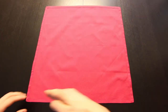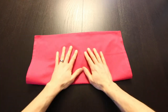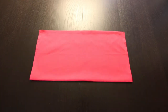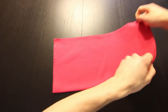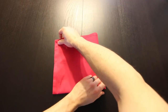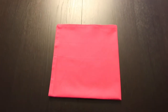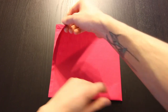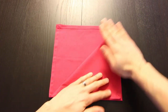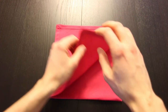Now we're going to start by folding this bottom edge up to the top edge. Next we'll bring this right edge over to the left edge. Next we'll bring one layer on this top left corner down to the bottom right corner. Now crease that and then unfold that.